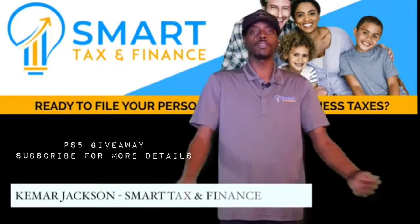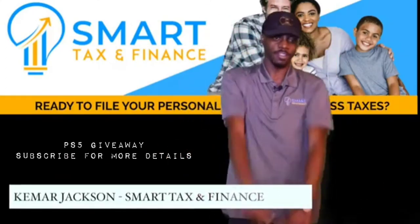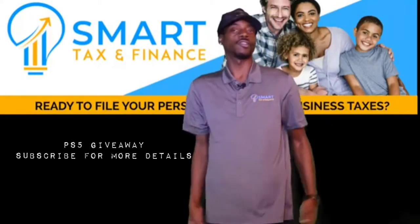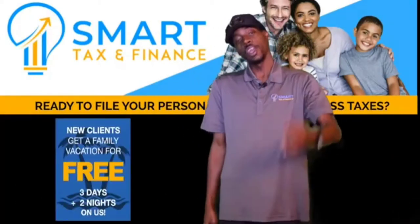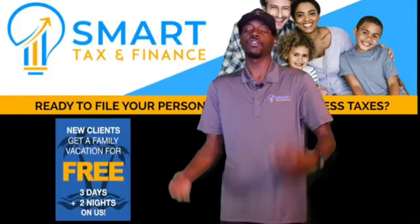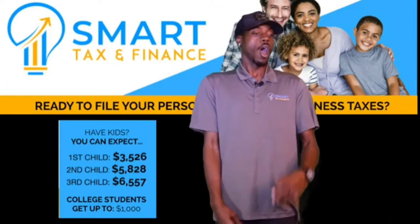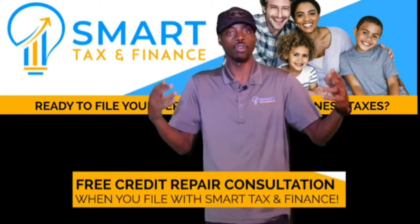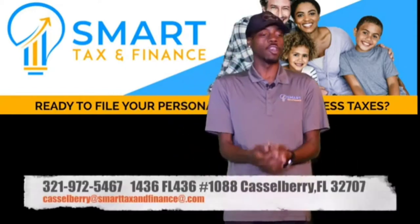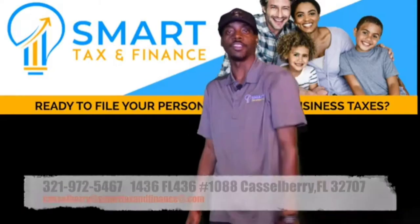Hi, my name is Kamar from Smart Tax and Finance. We're still doing free estimates — for new clients you come in and get a free estimate on us, and a free three-day two-night vacation. We're helping you get up to a thousand dollars in credit. If you're trying to get your credit repaired, we do free credit repair consultations, and we also do notary services. Give us a call at Smart Tax and Finance at Castleberry. Thank you very much, have a nice day.